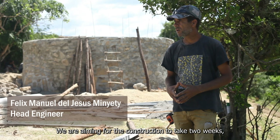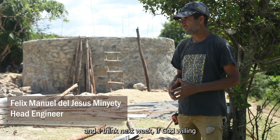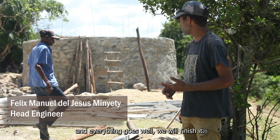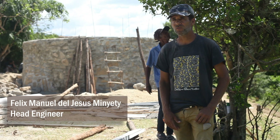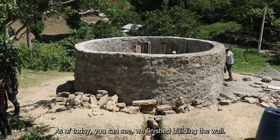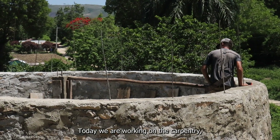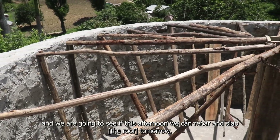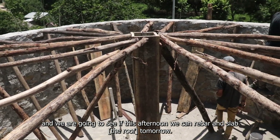This project, we're going for about two weeks already in construction. And I think that in the next week, if God wants and everything goes well, we're going to finish it. As you can see, we've finished building the wall. Today we're working on the brick construction, and we're going to see if in the afternoon we can start to clean it up, to clean it up tomorrow.